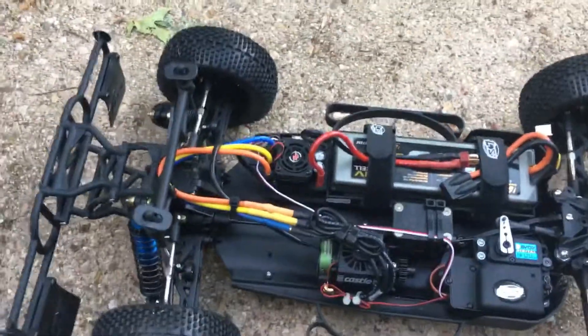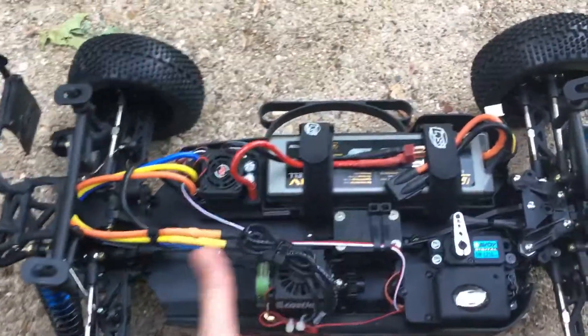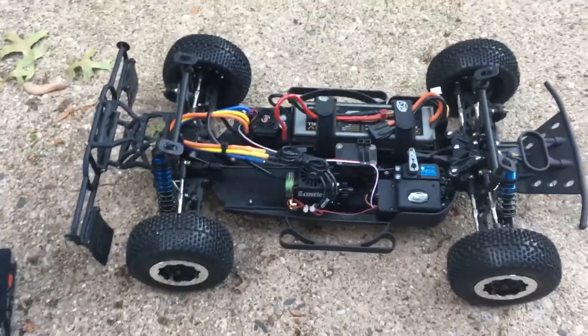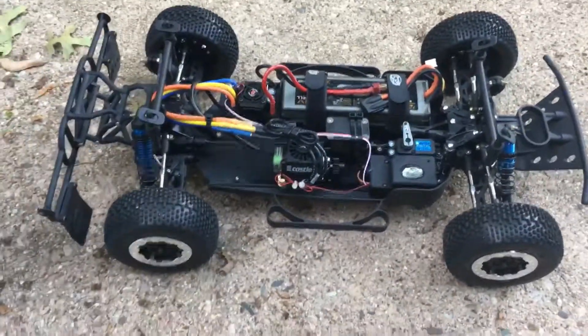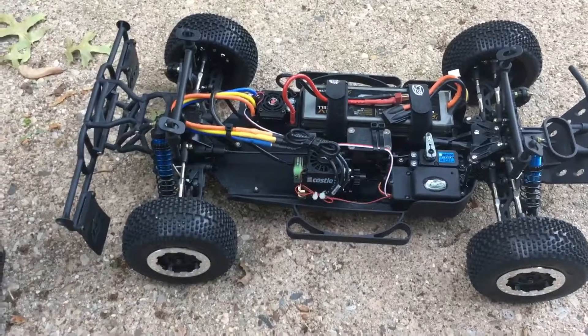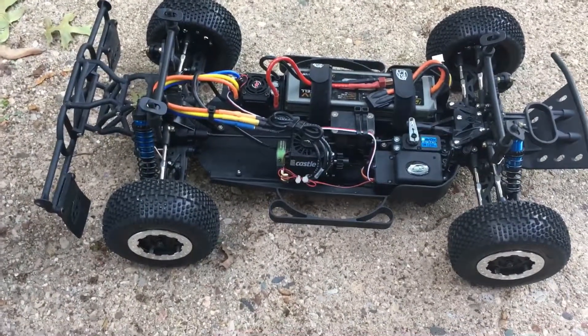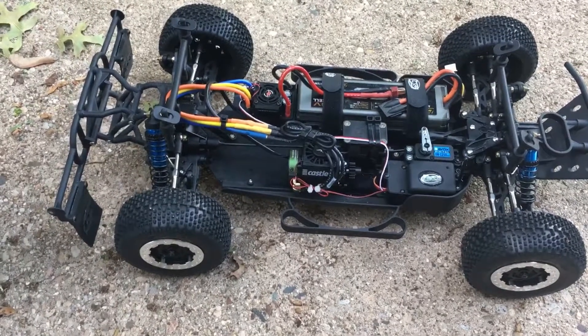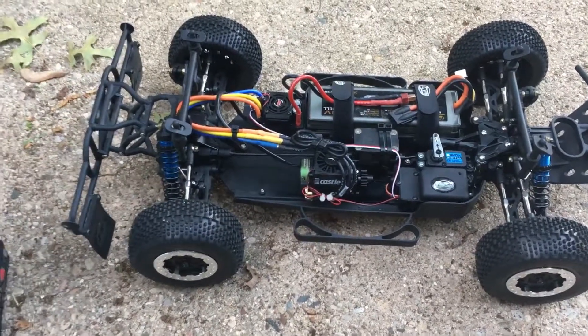Hey everyone, it's RCKnockout, and I'm back with another video. Today I have one of my RCs out that you've never seen before. This is one that I didn't build — I bought it online, I bought it off eBay. I was going to build one; I wanted to build an RC for short course racing.